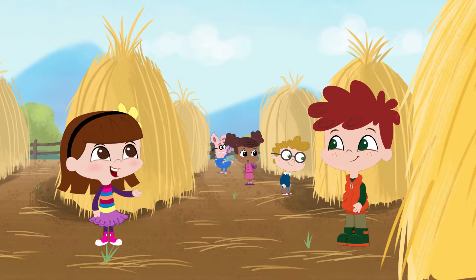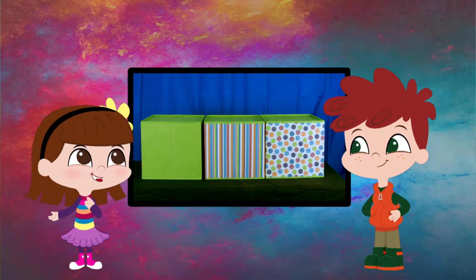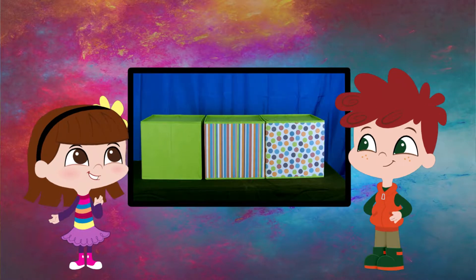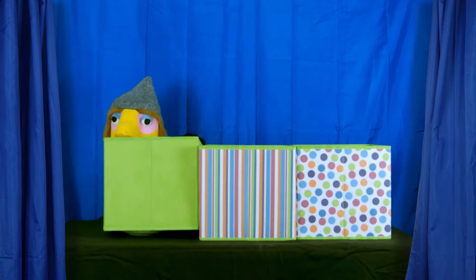Hey, Sean. There are three boxes on the table. We have to guess whether the things underneath the boxes smell good or not. It's a good thing we've got a master sniffer here to help.